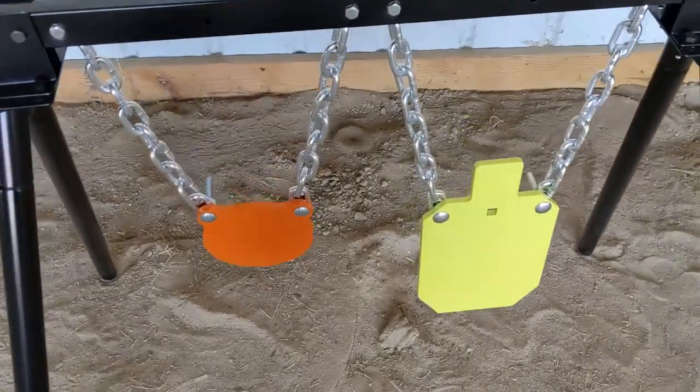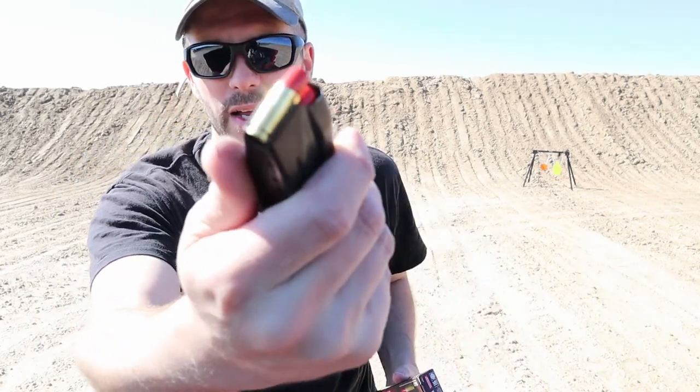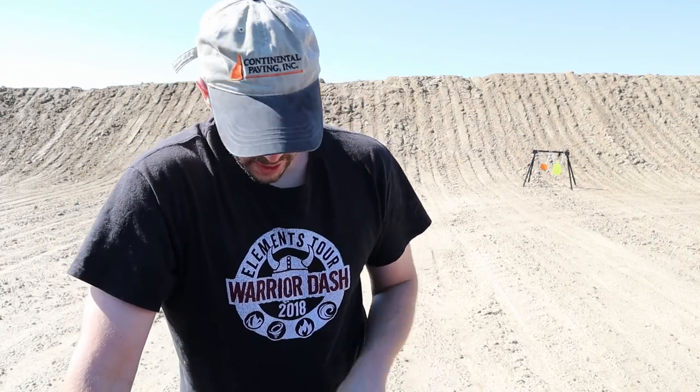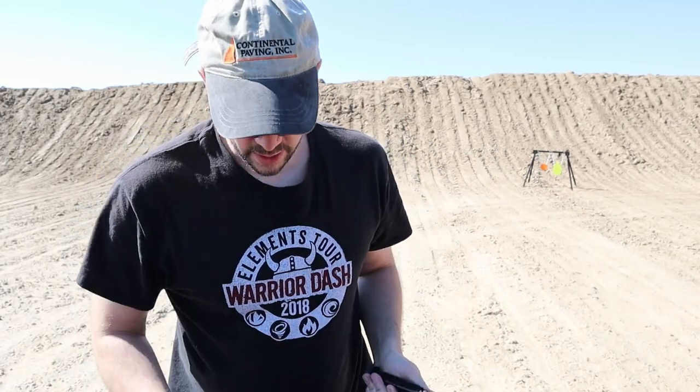First test: we're going to be at about 25 yards. I'm going to go ahead with this 115-grain Syntec — it's a jacketed round but it's like a hardened plastic polymer instead of copper. We're looking at 1082 feet per second at 25 yards. Then I've got this 147-grain full metal jacket with copper, and we'll be looking at 35 yards at 976 feet per second.